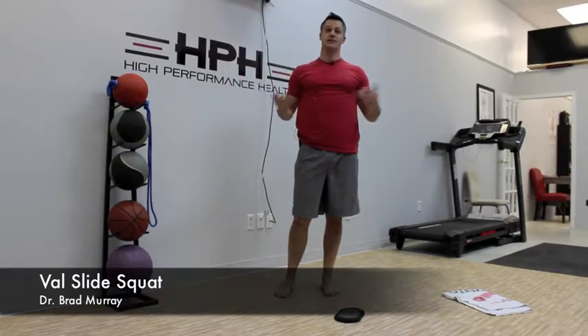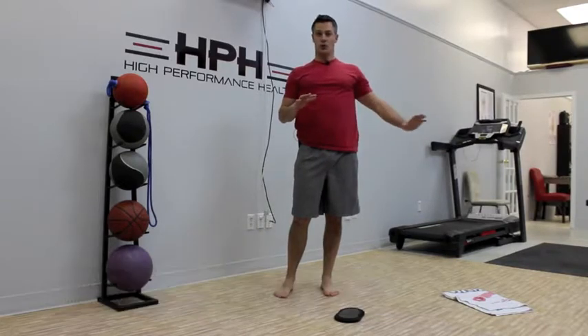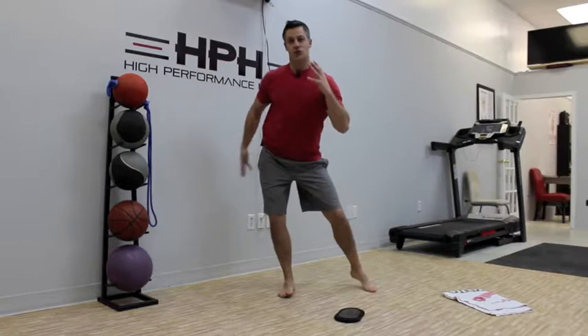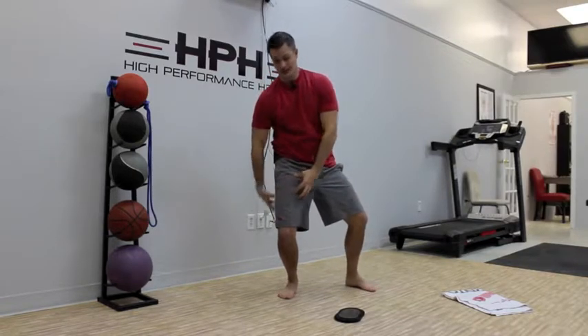The Valslide Squat is a variation on a one-legged style squat where you're working on the control of abducting or bringing one leg out, and then keeping your weight back and open on the hip so you're resting on your gluteals and resting on your hip muscles, not resting on your quads and hams.